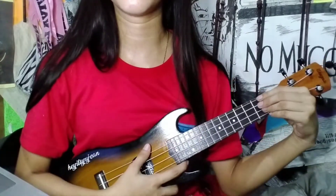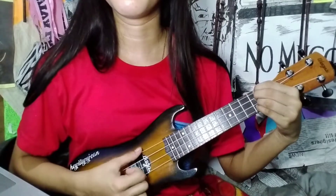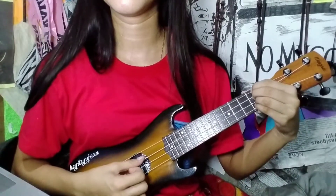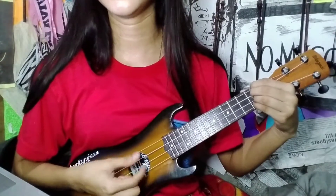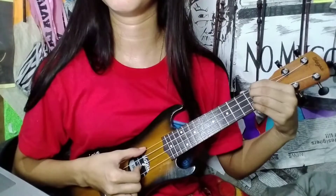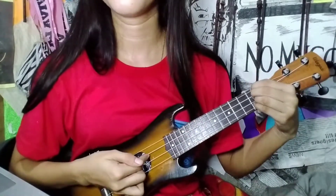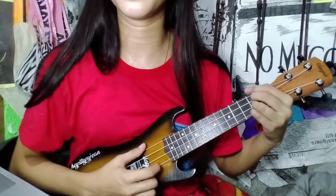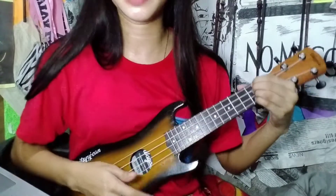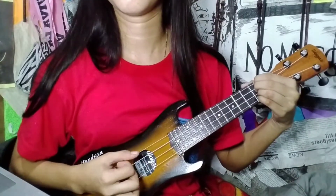So for D first: pick the fourth string, then next is the third string, then you combine the fourth and second string together. Then pick the third string again. You do that twice. So this is how it will sound.